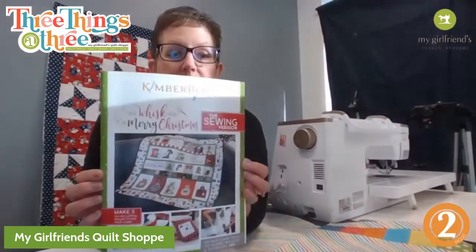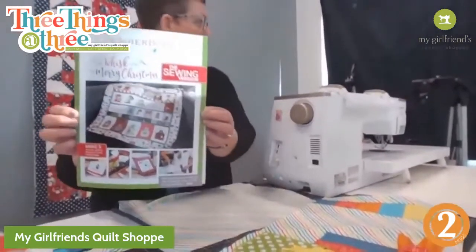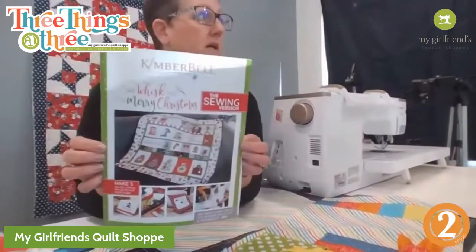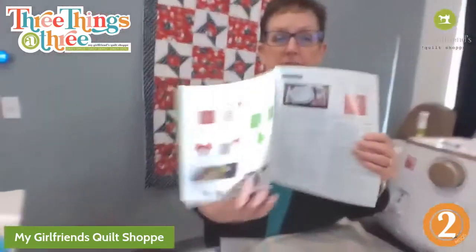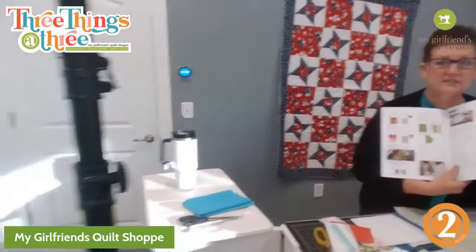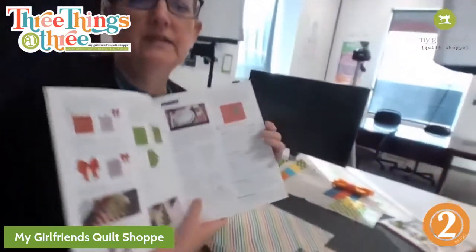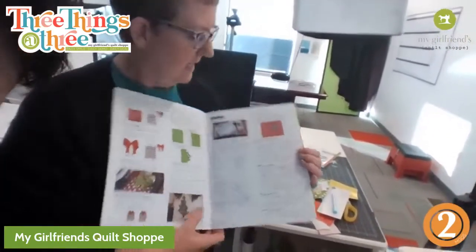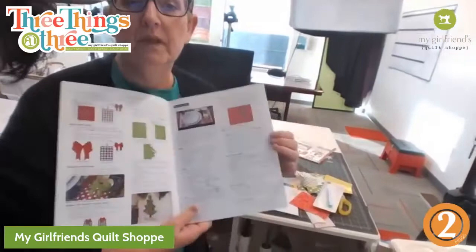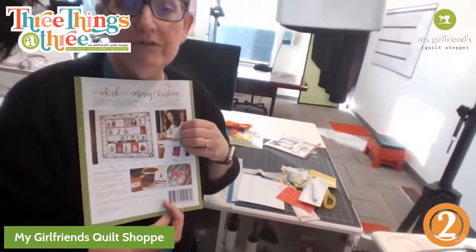This pattern actually came out of 'We Whisk You a Merry Christmas' from Kimberbell. We have a little light shining in from the window, so let me bring you guys around - we're going to switch places. Is that a little bit better? Can you see? This is called 'Tied with a Bow Peekaboo.'